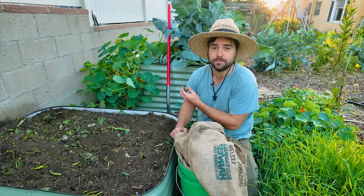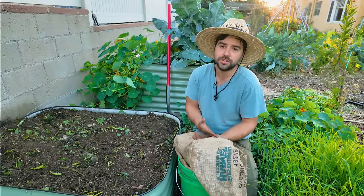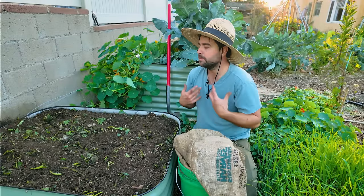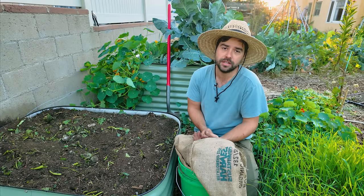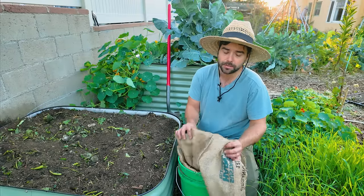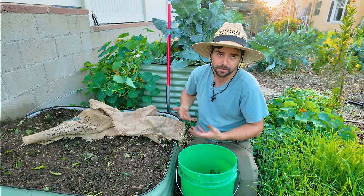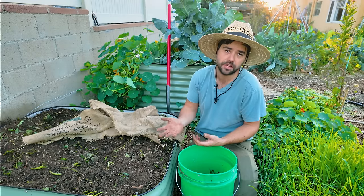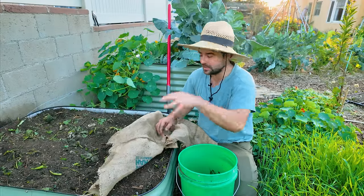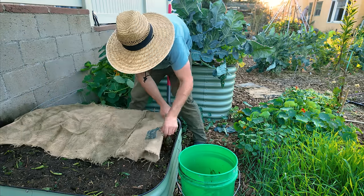I also like to take burlap and cover the surface of the soil. I'm curious how much of an impact this makes, so I'm going to cover half the bed with burlap and leave the other half uncovered — we'll check back in a week or two. The reason I want to wait before planting is that all this stuff breaking down requires a lot of energy and nutrients at the initial onset. Once it's broken down it will be net positive, but that initial period will rob nutrients from young seedlings. So don't plant right away on a fresh chop and drop.